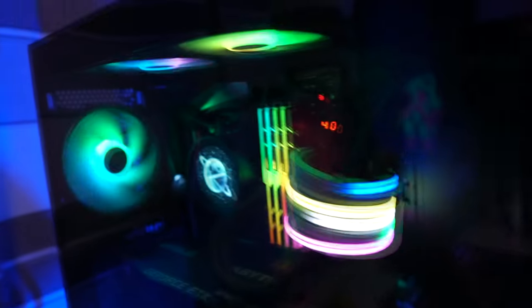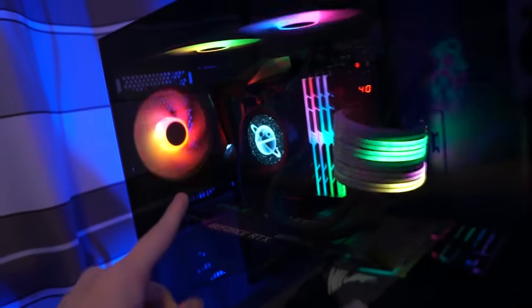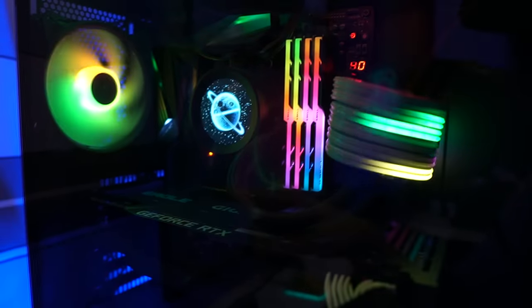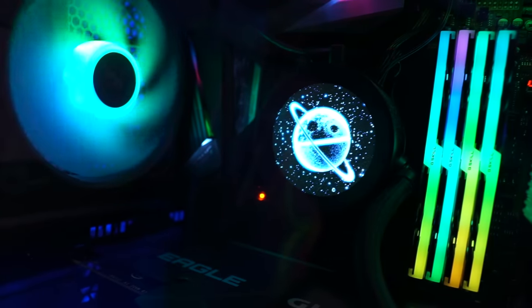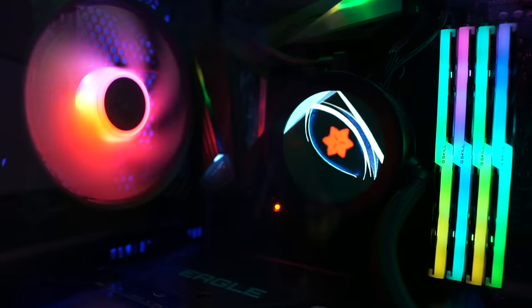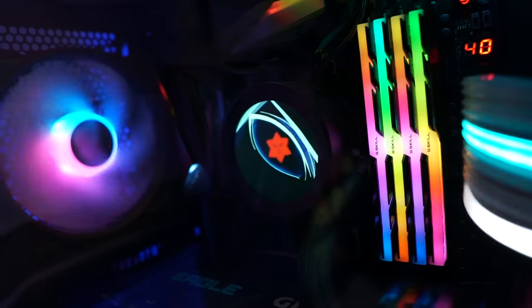And this one right here is the PC. I got an RTX 3080 and Ryzen 9 5900X, 32 gigs of RAM, and some RGB cables. The cooler is the NZXT Kraken Z73 — you can actually change the display with any GIF you have. So I got this GIF of Sasuke casually flexing his Sharingan. Comment down below if you also watch Naruto.